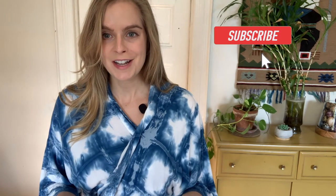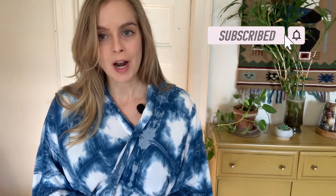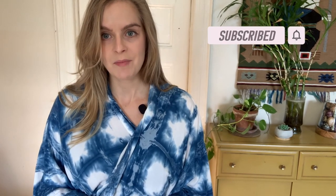If you like this video, be sure to give it a thumbs up and subscribe for more shibori and dyeing type videos. Thanks for watching and let's get into it.